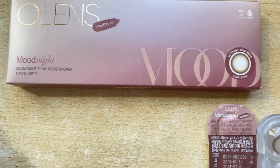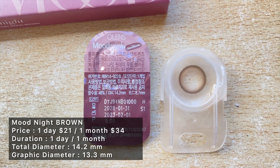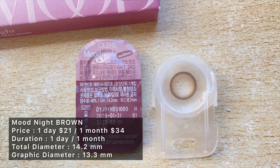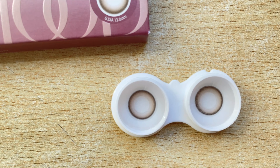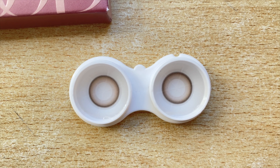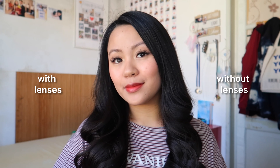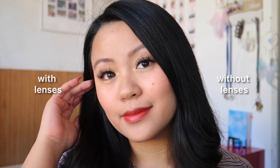The next ones are Jisoo's pick: the Mood Night Brown. These come in both daily and monthly versions; the daily ones have 10-piece and 20-piece options, and they're also available in gray. The graphic pattern has an ash brown inner ring which is so pretty, and on the outer part a dark chocolate border that is very bold and sharp. I noticed that the two are not blended together to form a seamless, blur-like transition.